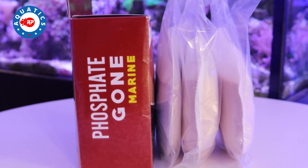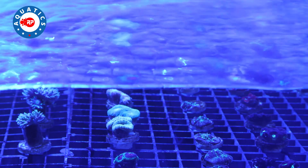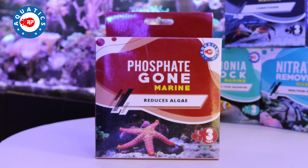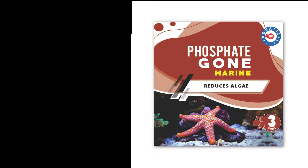This product will not only remove any traces of phosphate, both ionic and chemically bound, but it will also leave your aquarium with extremely polished, clear water. Pimp your filter with RP Aquatics. I'll see you next time. Bye.